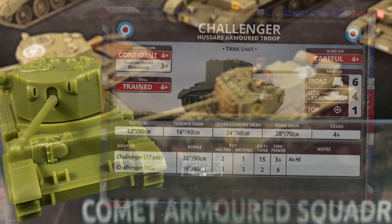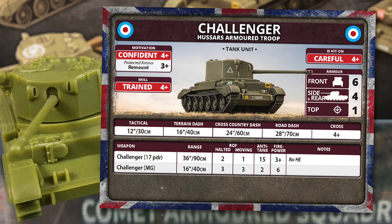So how will Challenger work on the table? Let's look at the unit card for the Hussars Armoured Troop. Challenger is a tank unit. Motivation is a confident 4+, but with a 3+ remount for protected ammo, meaning bailed crews are more likely to get back in the tank. Skill is a trained 4+. By this stage of the war, British losses from D-Day and France have been made good and replacements integrated into units. They are Careful, hit on a 4+. Armour is the same as Cromwell: 6 front, 4 side and top 1 — light protection to keep the weight down, in marked contrast to German tank design philosophy. Tactical move is 12 inches or 30 centimetres, keeping pace with the nimble Cromwell, unlike the slower Sherman Firefly. However, Challenger's cross-country mobility is worse with a 4+ cross — keep these away from terrain obstacles if possible.